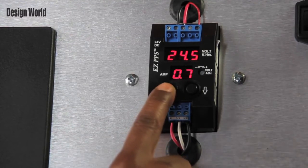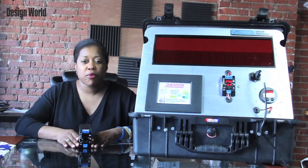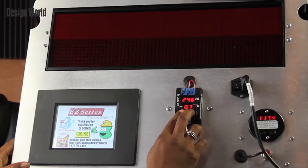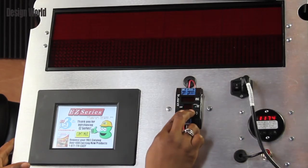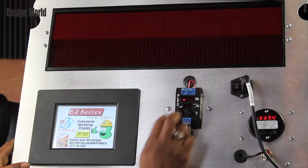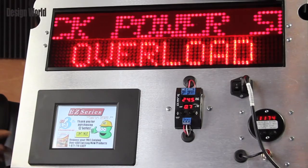This feature is a great pre-warning indicator. Users can program the unit to not exceed a certain ampere. For example, this unit is programmed to 0.7 amps, which monitors the load for safety precautions. I'm going to push both buttons and change the current to 0.5 amps. The LED marquee shows overload — check power supply.